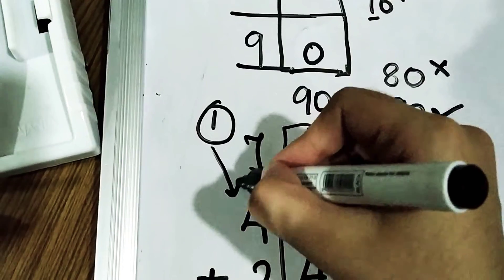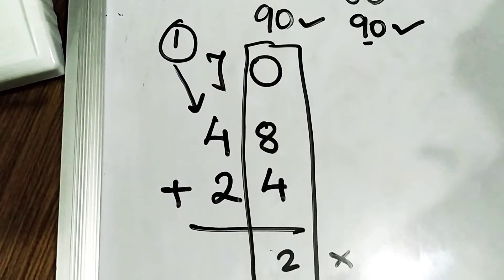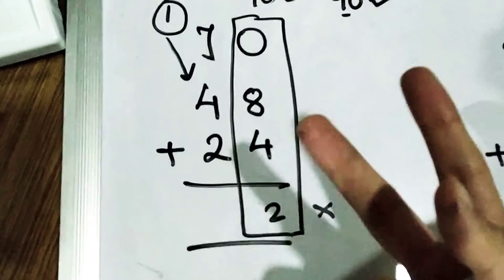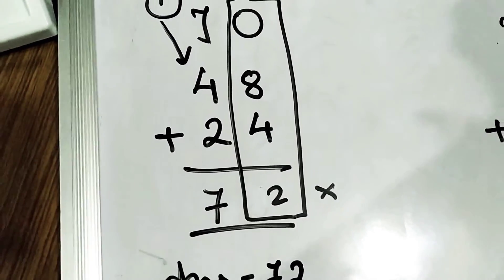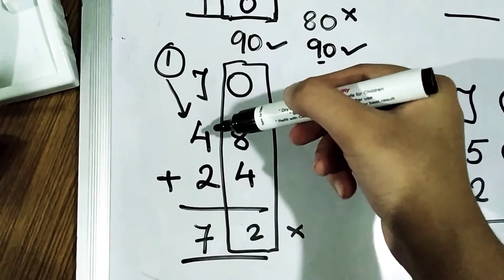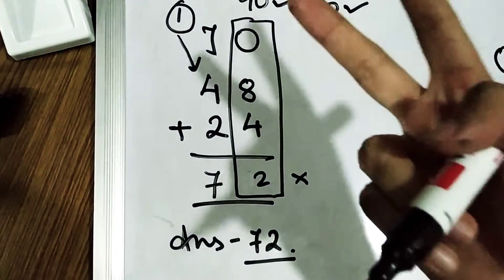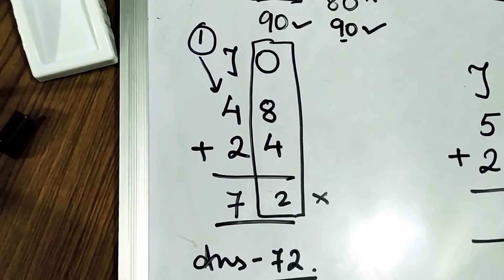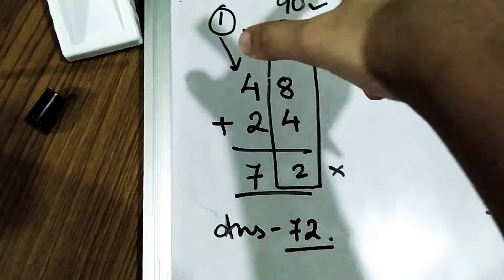Now this 1 will be added with 4. So 1 plus 4 will be 5, then 5 plus 2 — 2 fingers out — 6 and 7. Your answer will be 72. Remember, when the number is carried, this 1 will be added with 4 to make 5, then 5 plus 2 gives 7, so your answer is 72.